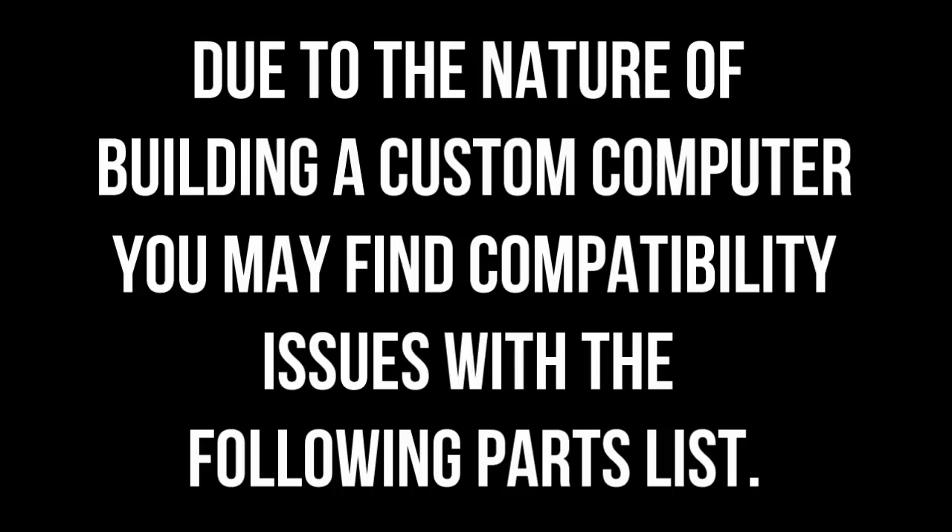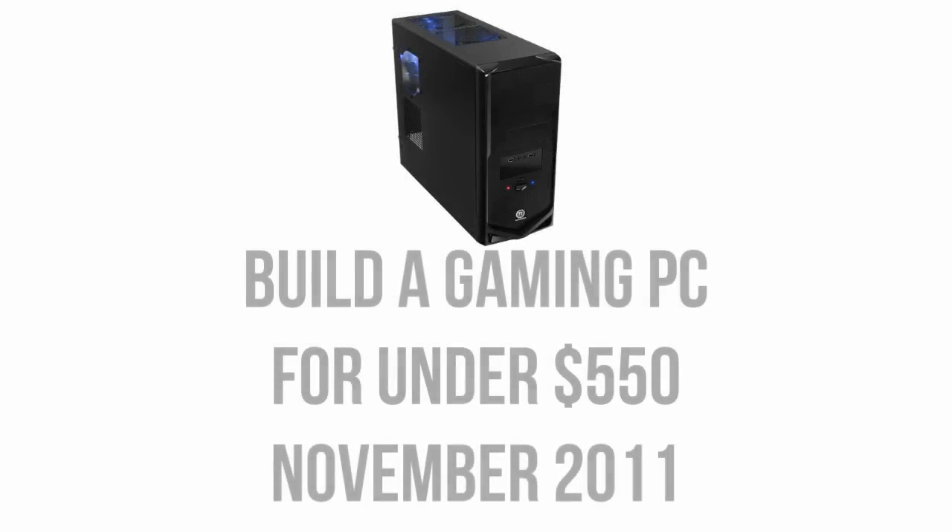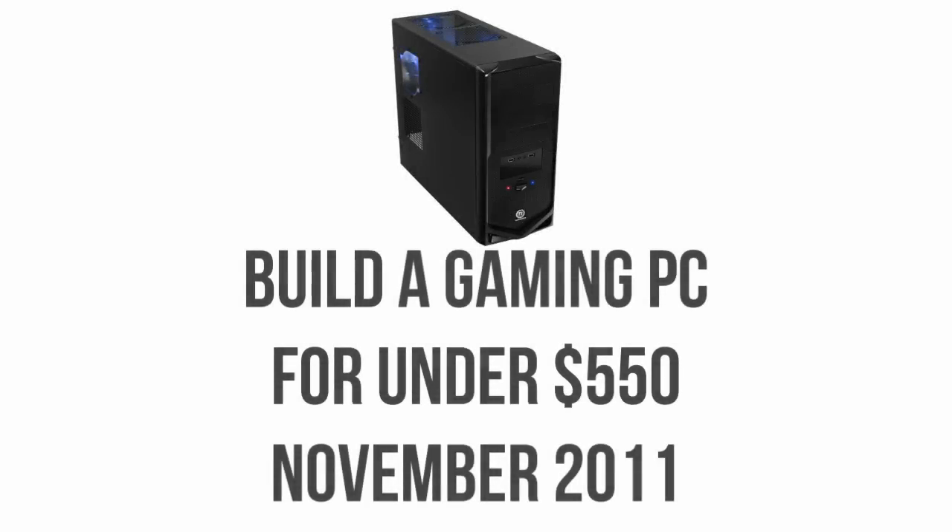Due to the nature of building a custom computer, you may find compatibility issues with the following parts list. Today I'm here with the latest in my computer build series, focusing on a computer aimed at entry-level 1080p gaming performance at the $550 price point.